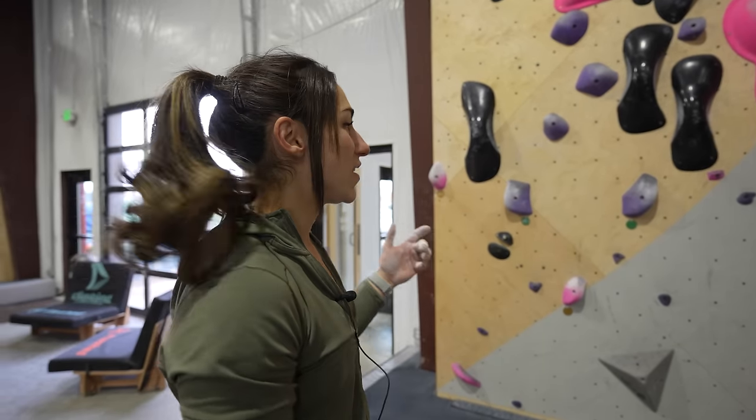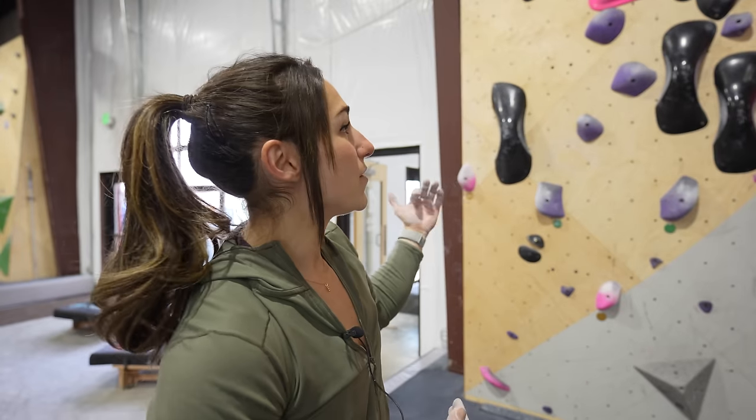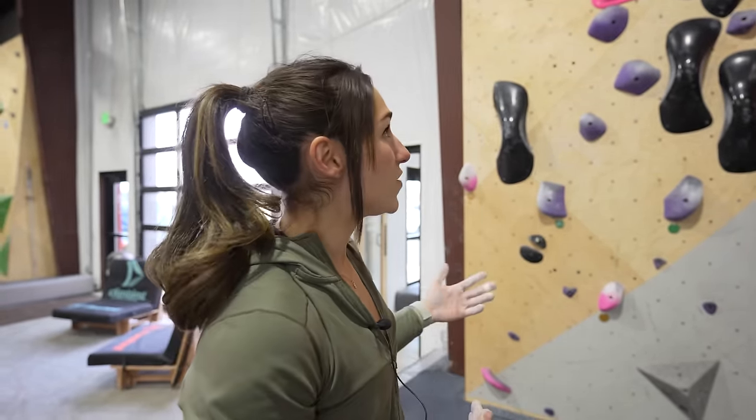My intention getting on this purple V0-1 climb right now is to do an elimination. For me, I'm going to try to eliminate quite a few holds, but you don't have to get to the top in only two moves. For me, I'll try to do that because I think it's going to be a really good warm-up to get into the power portion of climbing today.